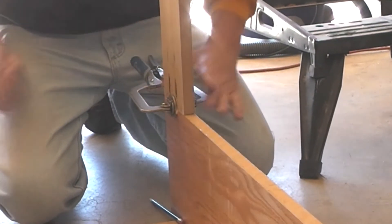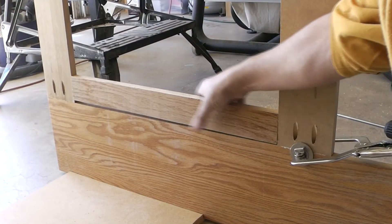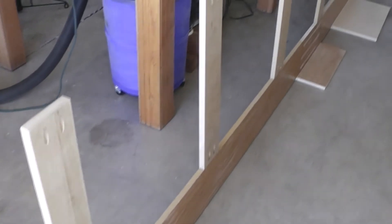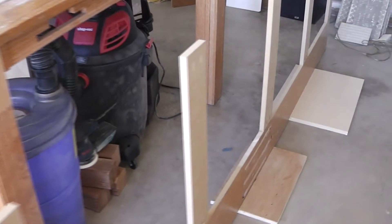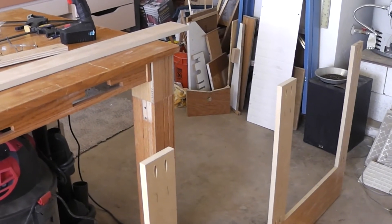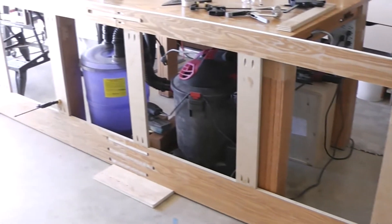I'll go ahead and attach the second stile under the base cap. I'm using a spacer block between my stiles to get them an equal distance, and I used SketchUp to plot out the stiles — real easy on SketchUp. The stiles are now all attached to the bottom, so we'll just attach the top now. Now all the stiles are in, top and bottom.